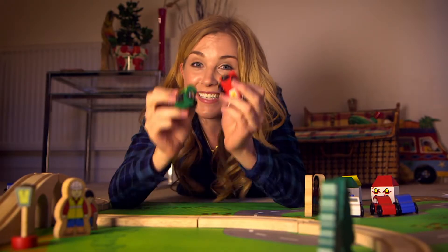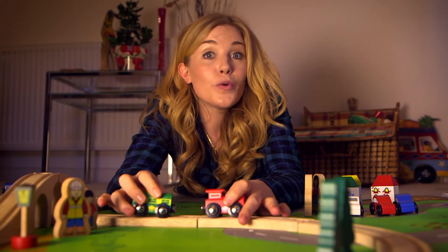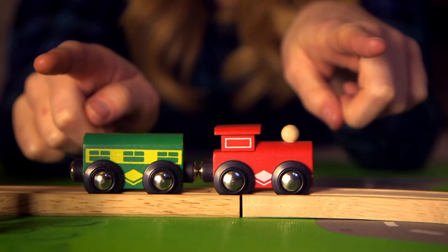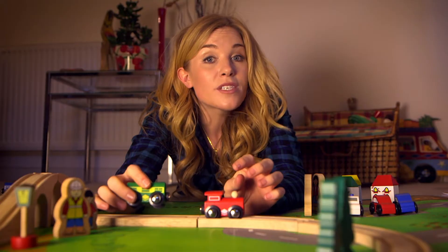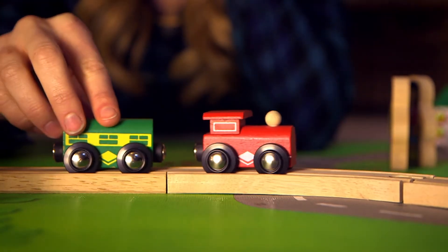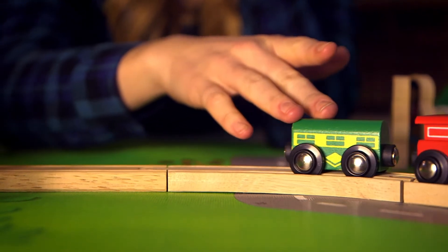And the same happens if all the north poles face each other. Only the opposites — a north and a south pole — will pull the magnets together. So although the magnets look the same, they're not. It's only when the opposite — the north and south pole — are put near each other that you feel the pulling and snap! They come together.